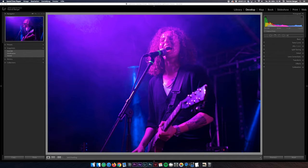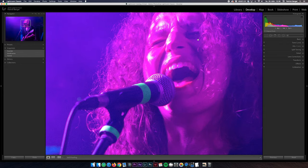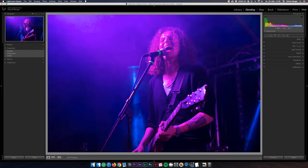No matter how hard you try, sooner or later you will end up with a shot like this. It captures a moment of great energy but the colors are a total mess — everything is tainted in blue and magenta, there are no skin details and the shot is completely unusable in that current state.